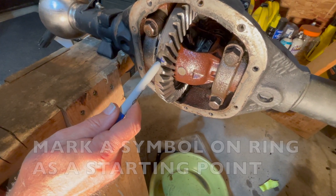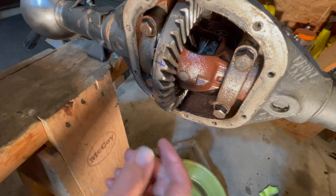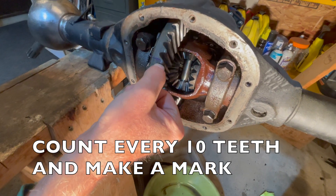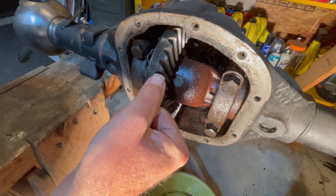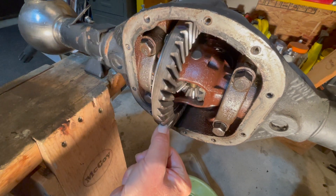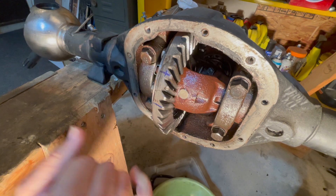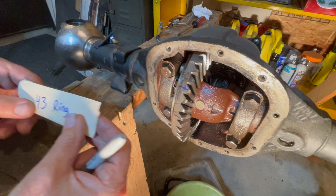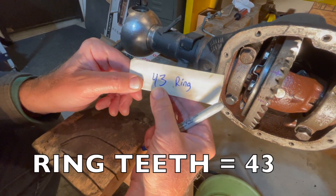What we've done is take a good old jiffy marker to know where we started from and made a mark. Then we counted up 10 splines and made another mark, then another 10 splines, then another 10 splines — now we're at 30. Counted another 10, now we're at 40, and then 40, 1, 2, 3. So you might want to make a note of that because you'll need that number — the ring splines is 43.